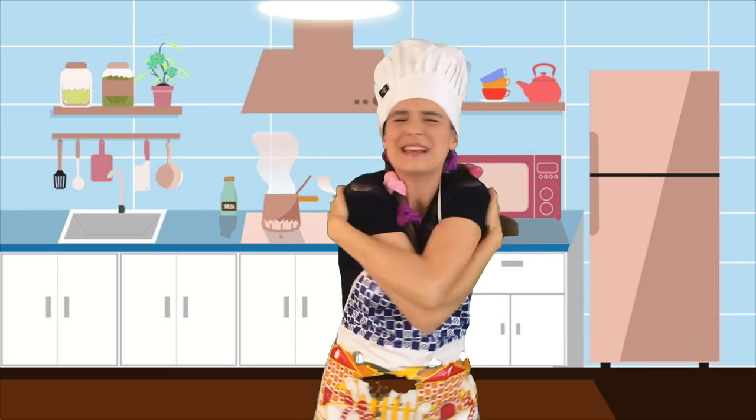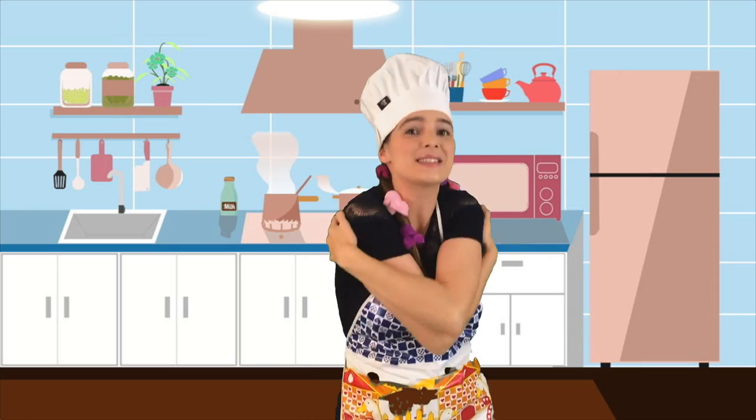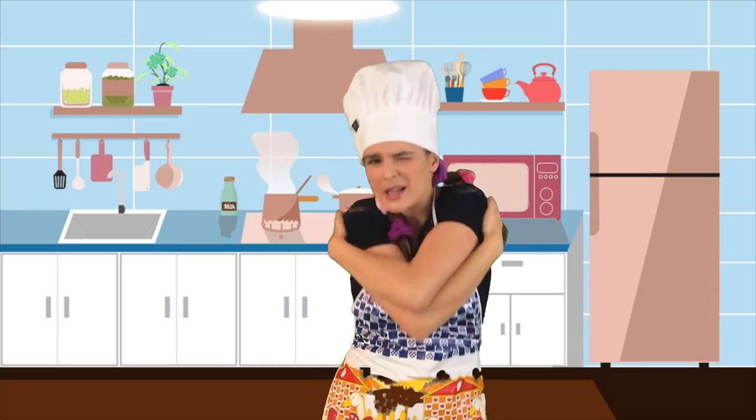Now form the orange, form form the orange. Peel the orange, peel peel the orange. Squeeze the orange, squeeze squeeze the orange, squeeze squeeze squeeze squeeze the orange.